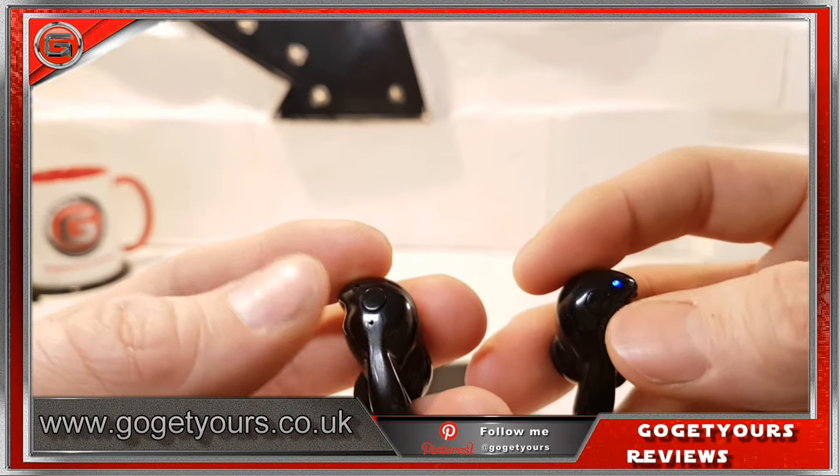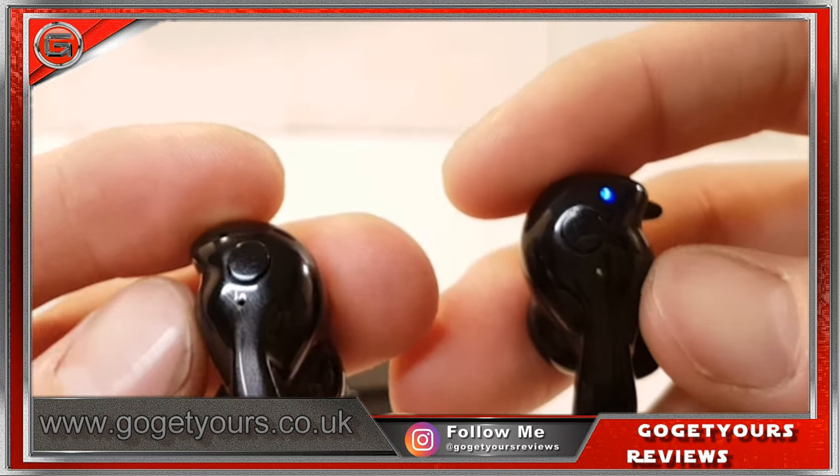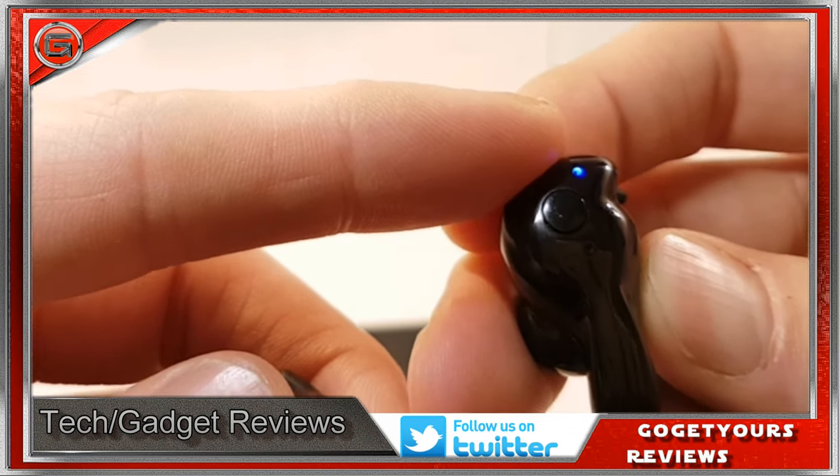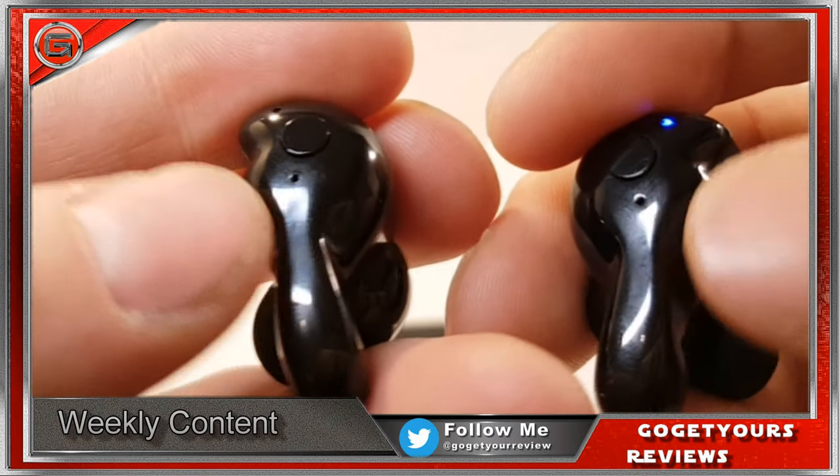On the outside of these earphones we have a multi-function power button in the middle, the LED light which will show power on and pairing mode, and to the bottom we have a small pin microphone.